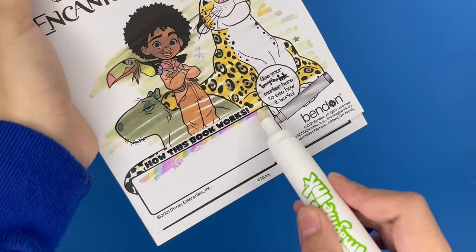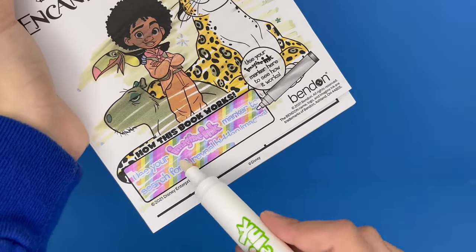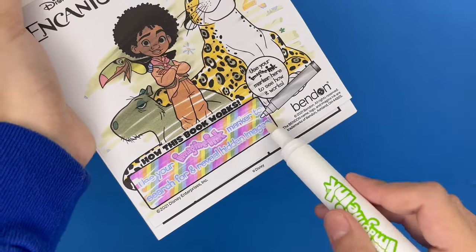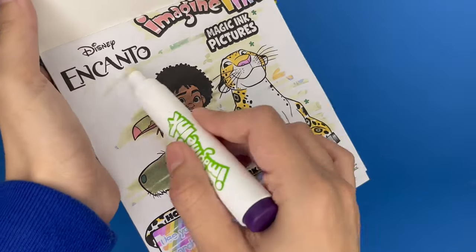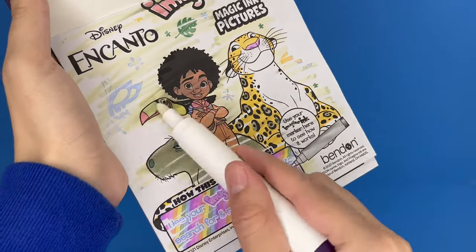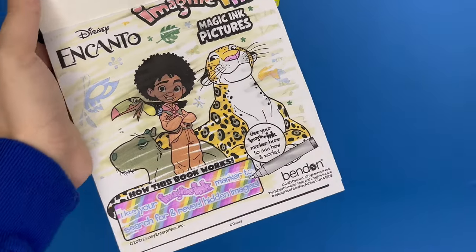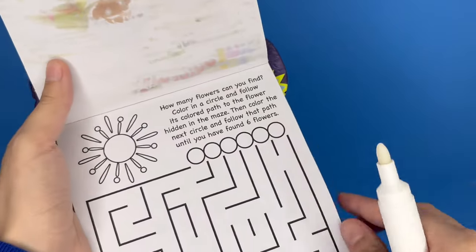How this book works — it says use your Imagine Ink marker to search for and reveal hidden images. So basically all the background is yellow with flowers and butterflies, just really cute designs. That's the first page. Let's see what else we can do.